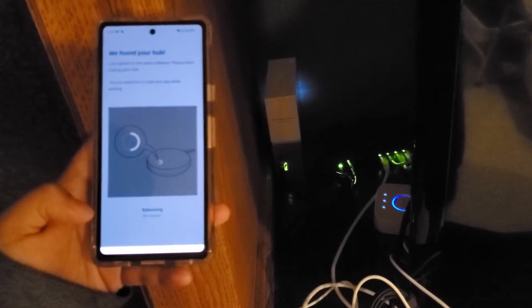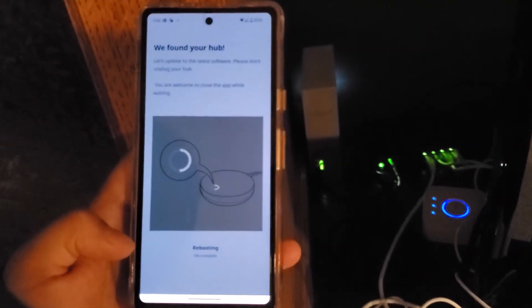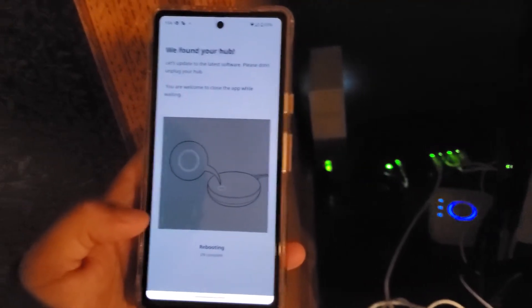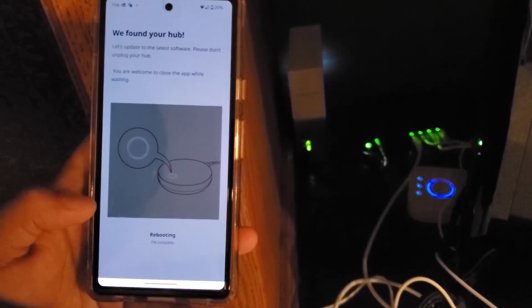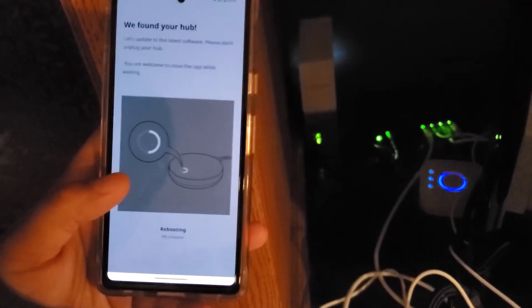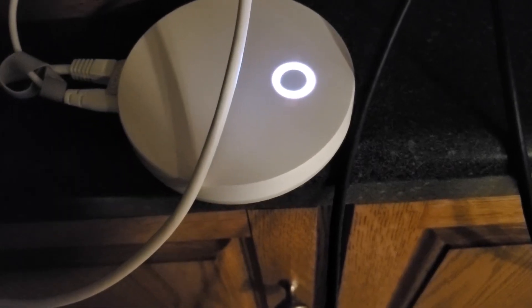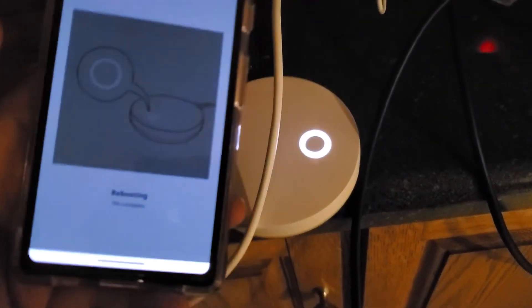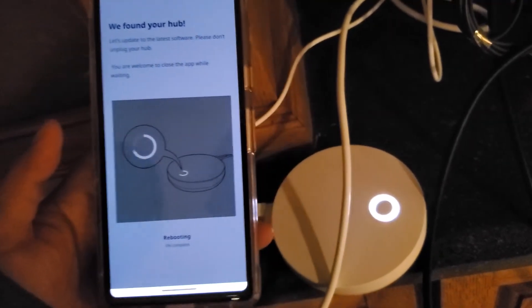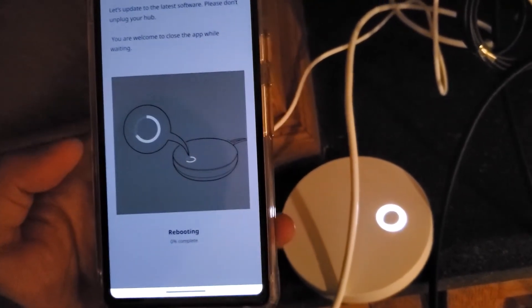I don't understand why they can't just provide an easier migration tool to transfer everything from old to new. Looking at the hub itself, it seems all set — the ring is really solid now and not flashing. But in the app it's still showing 'rebooting' and it seems to be having trouble connecting to the hub. I think it's just their software being glitchy.